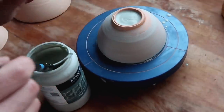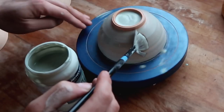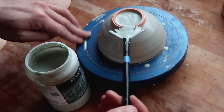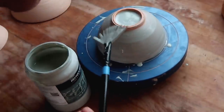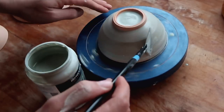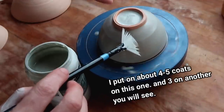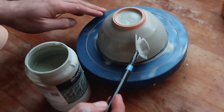I wanted to show you one of these bowls that I glazed with my turnstile using an actual brush. When you glaze, you're supposed to put three layers on — one time this way, then this way, then this way in alternating fashion so you get a nice even coat. This bowl is going to show you what it looks like when you paint the glaze on. I'll put about three coats on and show you this specific bowl when it comes out.